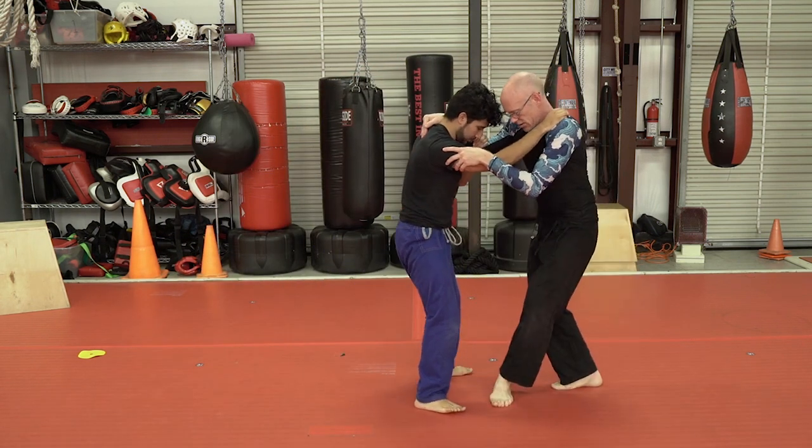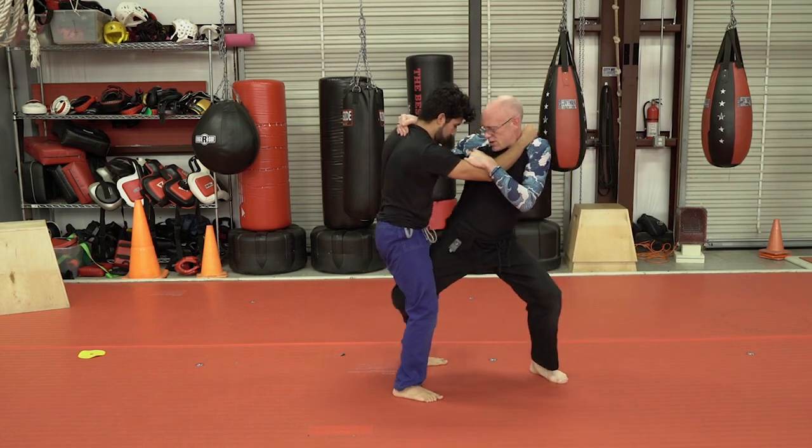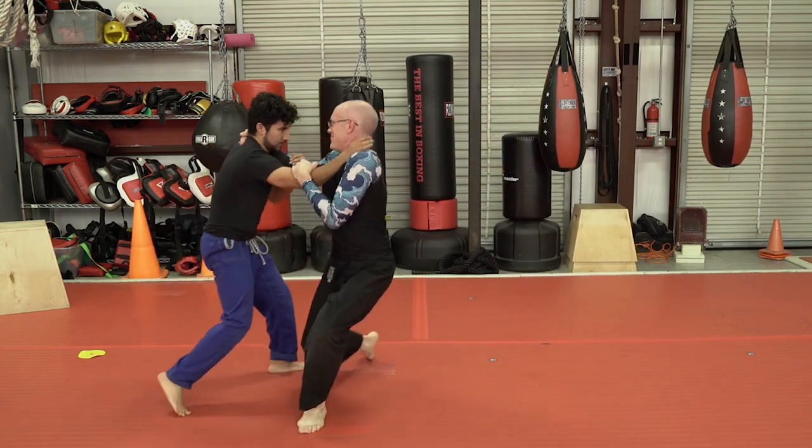You're going to want to be standing close in order to make it work. If you're way out here, you can still probably get it, but you may have lost it.